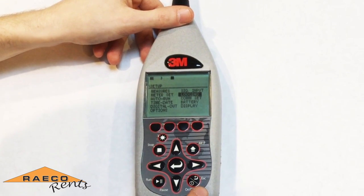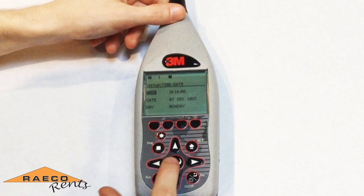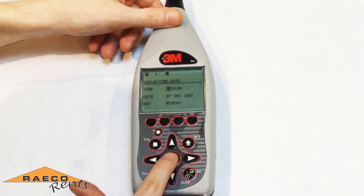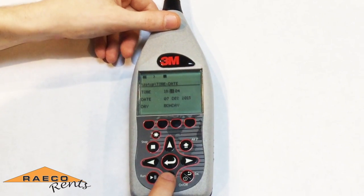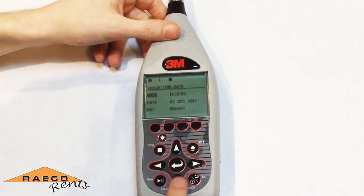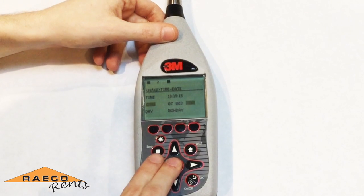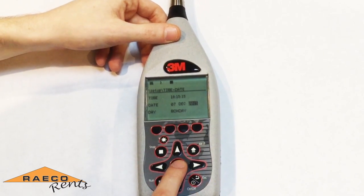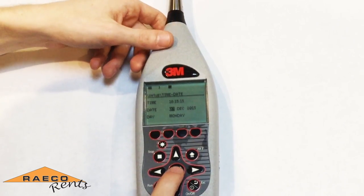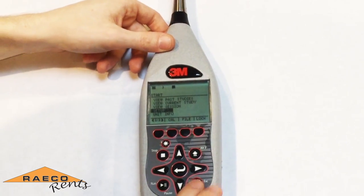We'll go back to the menu by hitting the escape key, then go down to time and date to make sure that's set correctly. You can set your time by pressing the enter key and then adjusting using the arrow keys. Press enter again to move to minutes and adjust, and then the seconds if needed. Press the enter key again to go down to the date — press enter to select, change your year first if needed, then month and then day. The day of the week should automatically change. Once you have all that set, you're ready to run your study.